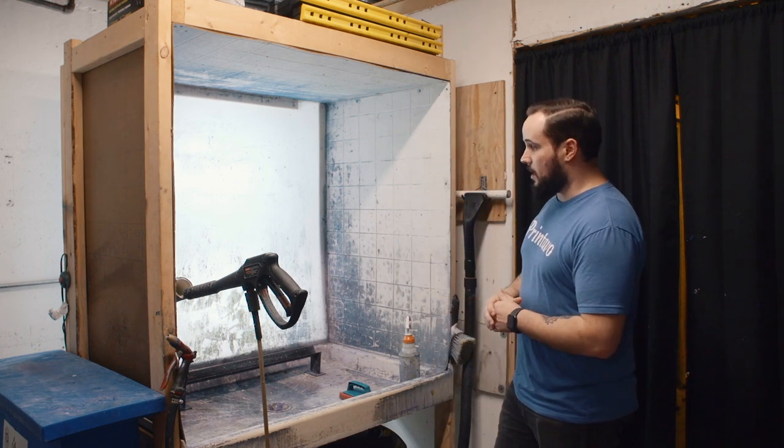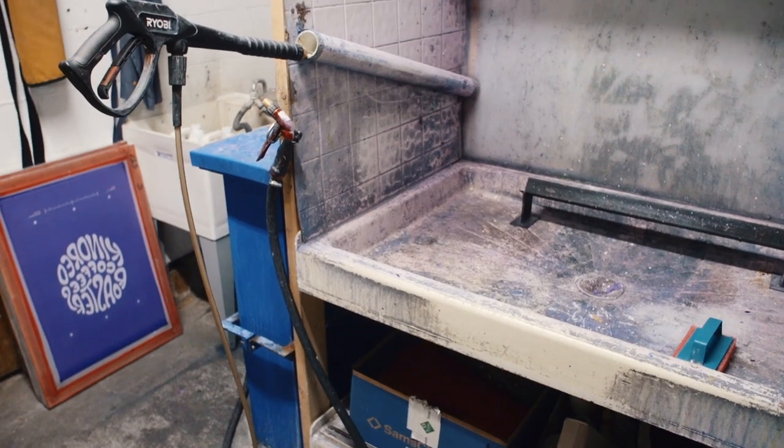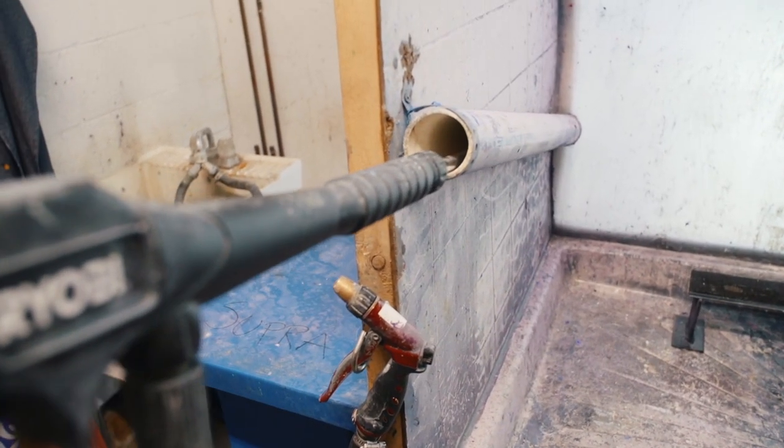Another thing I'd like to point out is make sure to add a point to hold your pressure washer — keeps it from flopping around — as well as your hose. It's important to make sure you have a hose to do a proper flood rinse to help make sure you get all the chemicals off that screen.